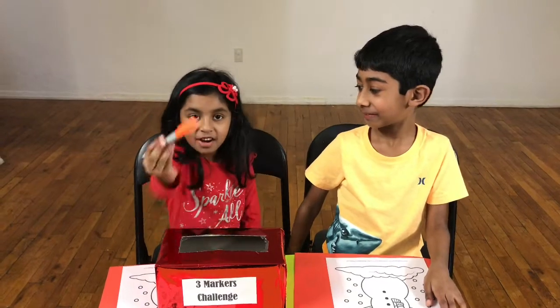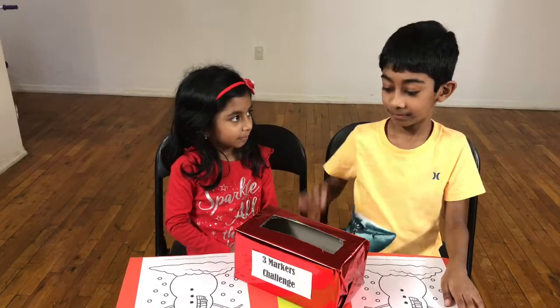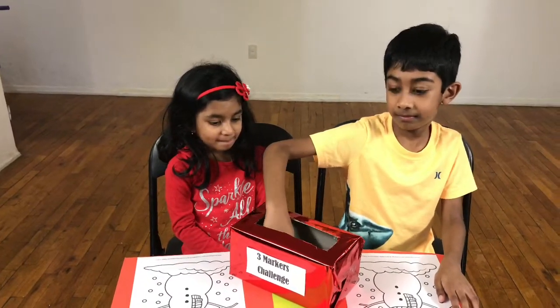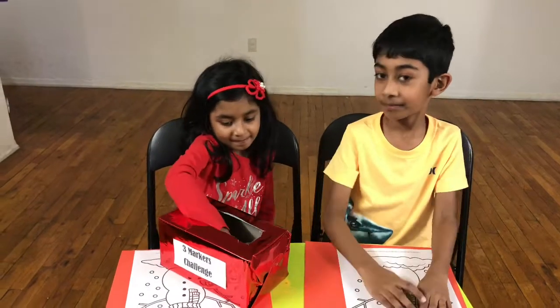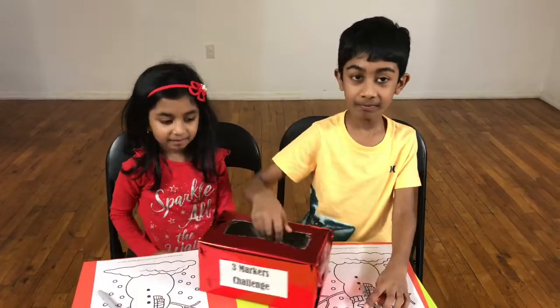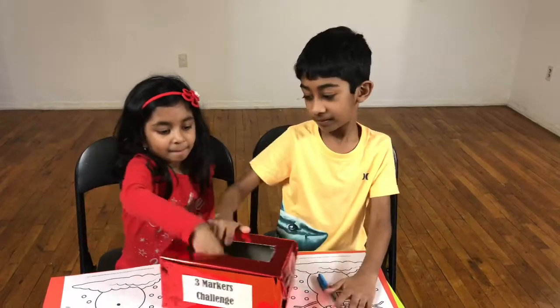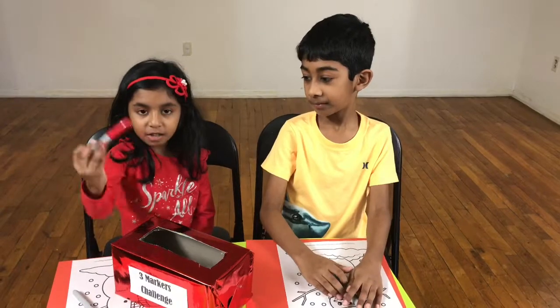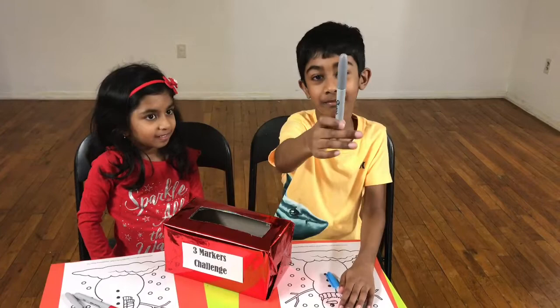I got orange, I got green, I got black. I got blue, I got red, and I got silver — which is very bad!